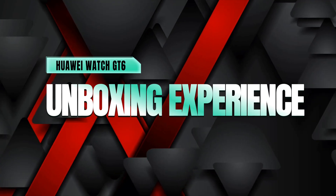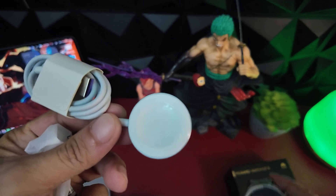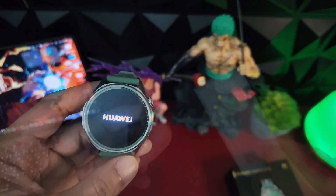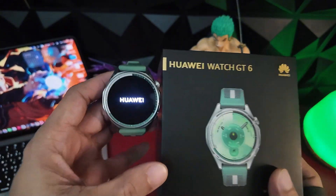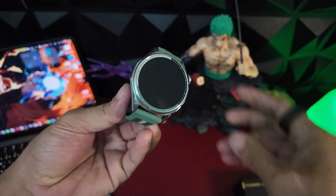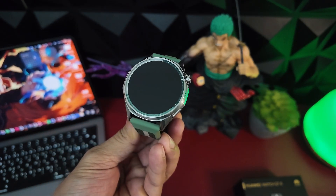Quick look at what's in the box. Here's the GT6 itself, a magnetic wireless charger with fast 10W charging support, and your quick start guide. Clean, minimal packaging that puts the focus where it belongs — on the watch. No extra straps included, but there are plenty of premium straps you can buy online, so it's not a big deal.